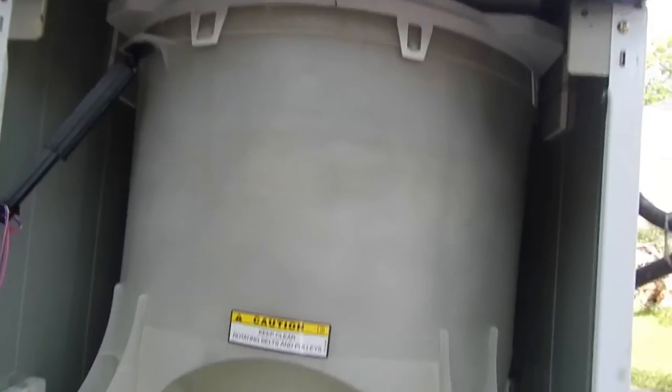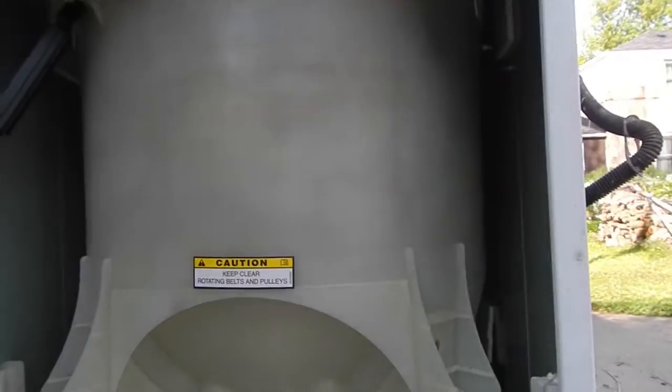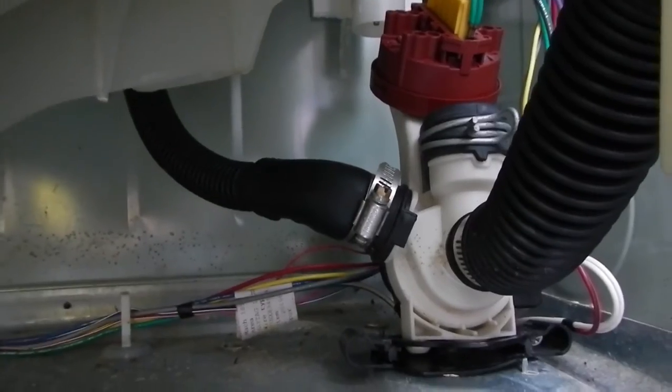The easiest way to tell what your problem is is to run a load and watch what is going on inside. A lot of websites are going to tell you that if your clothes are coming out wet the problem is your water pump — that guy right there. If you do a load of laundry and it is your water pump, you will see that when it engages the water level will not drop in your unit.